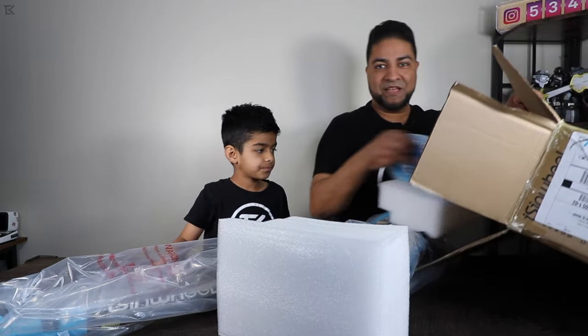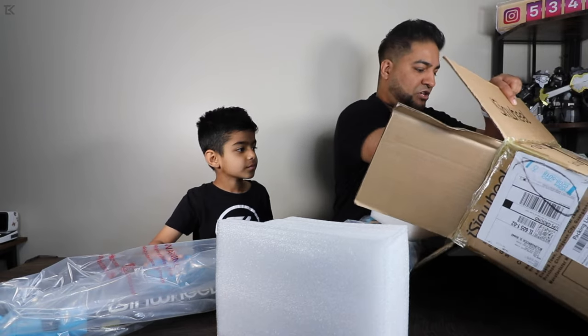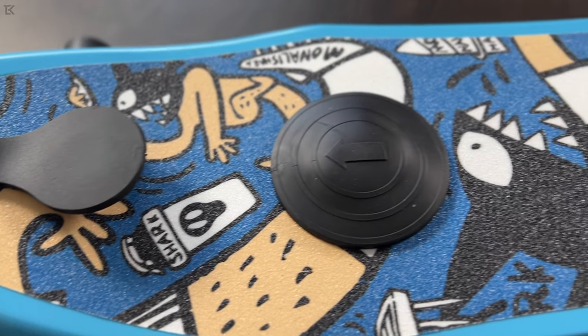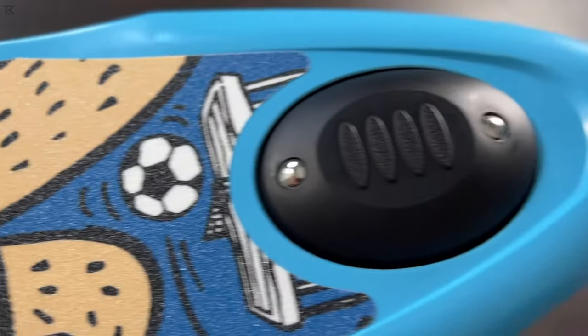So it looks like some assembly is required. Got the wheels, the handlebar, the base right there, instruction manual, and that's it. That looks pretty cool, man. What is that — Piranha? That's what it looks like. It looks like a piranha on there. That's kind of nice.